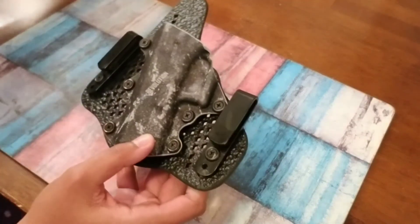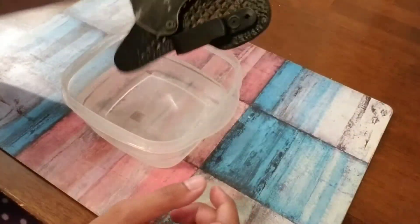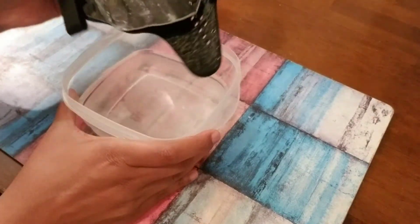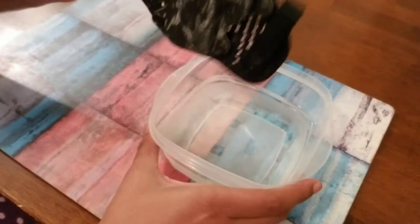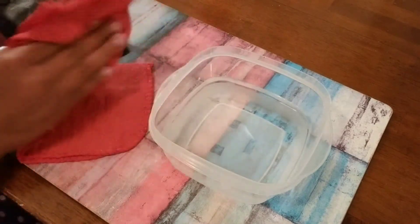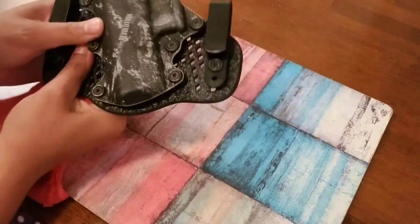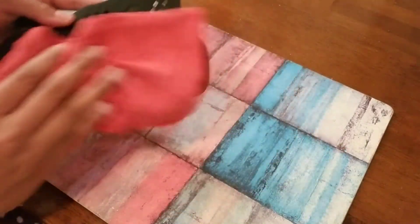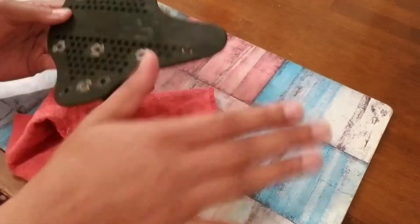Let me demonstrate that real quick. I'm going to grab some water and just dip this in here. I just want to show you how the water just runs right off of the material. If I get a cloth and dry it up, it's almost as if it wasn't even wet — it just completely comes off. It runs off the Kydex and also off the neoprene.